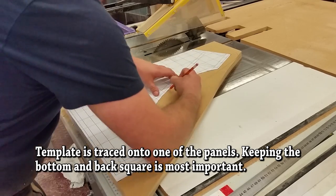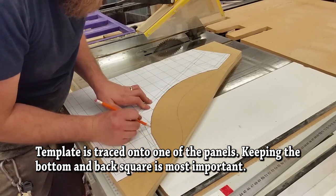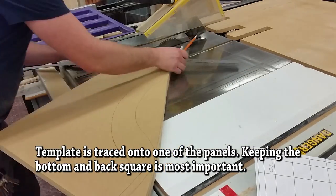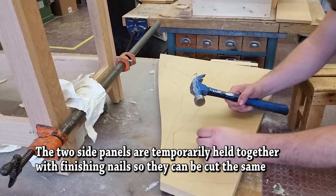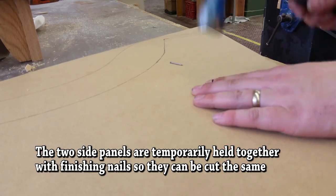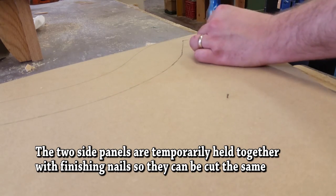Here you see me doing a template. I downloaded this template off instructables.com — I'll put a link in the description. I've modified it a little bit to work for me but I'll also put out some information about mine. I nail both pieces together; I find that's a much easier way to cut them so that they are the exact same. Hold them together with finishing nails and then cut on the band saw.